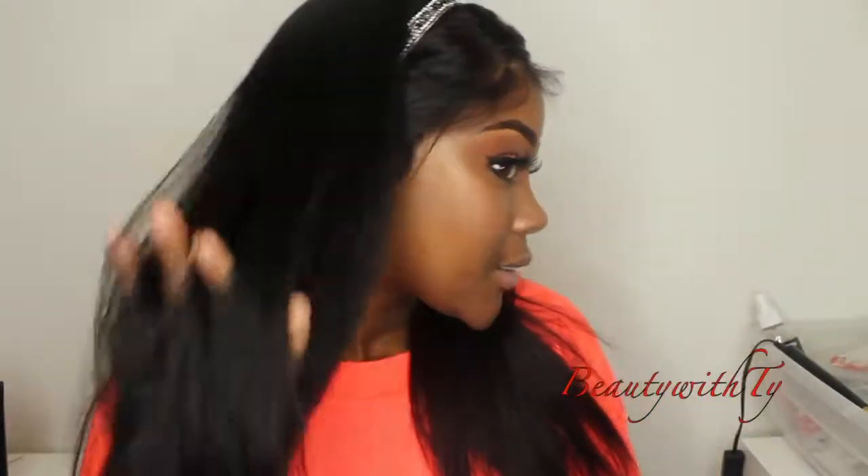Hey y'all, welcome back to Beauty What's High. Today's video is going to be all about this Elva wig as well as these Olaxer styling products. This wig is by far the best wig that I have ever received — the fact that it comes pre-plucked with inches of parting space is a lifesaver. So let's get right into it.